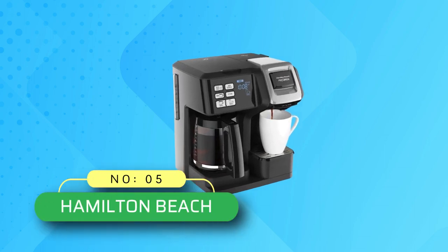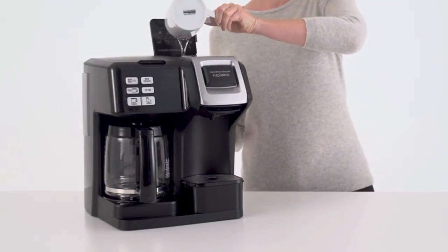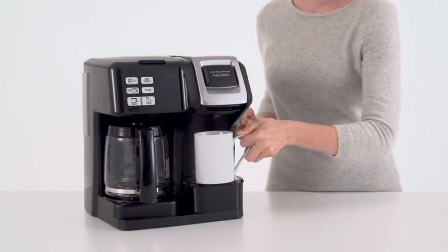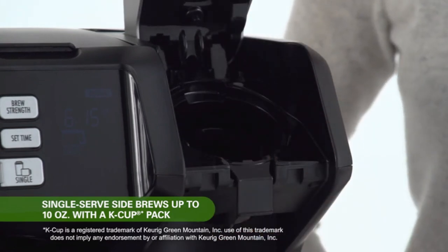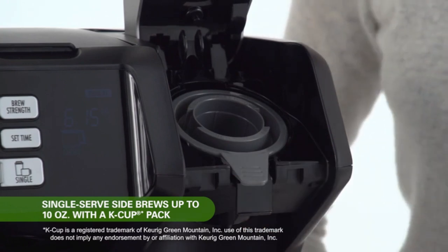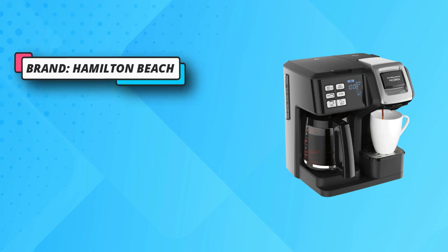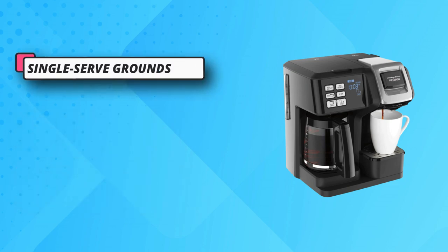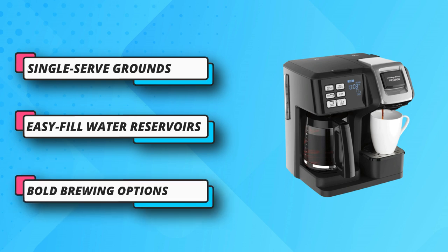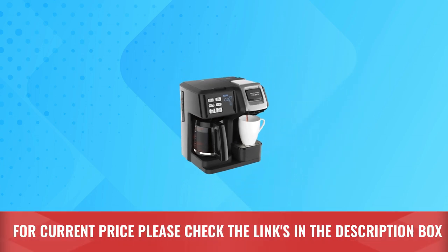Number five: Hamilton Beach coffee pot made in USA. Three ways to brew — brew up to 12 cups with ground coffee on the carafe side, or use the dual-purpose single serving side. The included pod holder and single-serve grounds basket handle both options. The cup rest removes so you can brew into a tall travel mug. This programmable coffee maker has easy-touch programming for wake-up ready coffee. After brewing, coffee stays warm for two hours and power automatically shuts off. Auto pause and pour lets you pour a cup as coffee brews. For current price, please check the links in the description box.